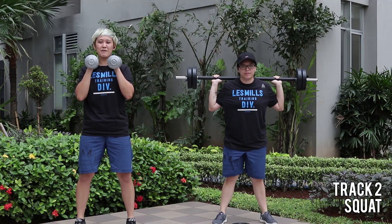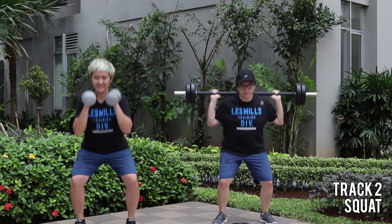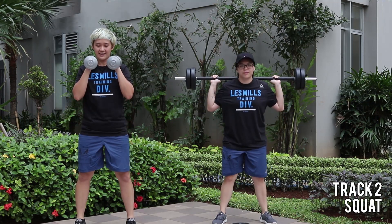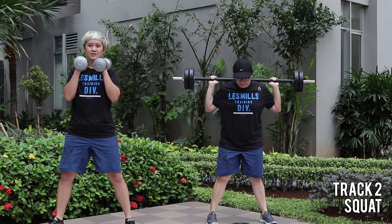Here we go, the mid is coming up. Seven singles. Jump. That's it. Three more times. Last one. Transition to wide. Super slow.